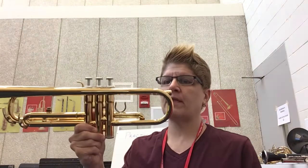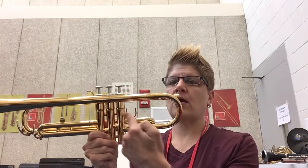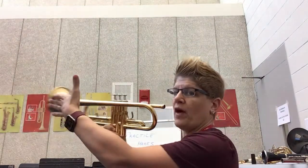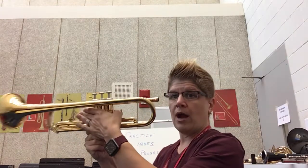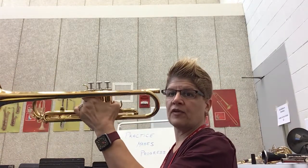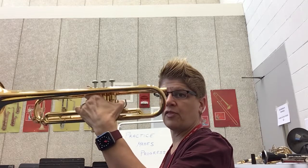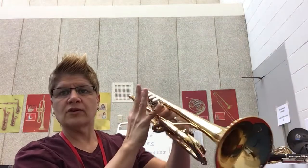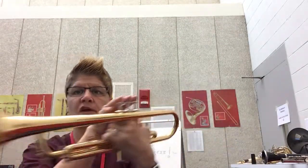Now we did this in class, but again we're going to review. Remembering that with the trumpet, these are called valves — these are the valve cases. With our left hand we are grabbing around the valve cases, our thumb goes in the thumb hook, our pinky goes in the pinky ring — it's hard to see.